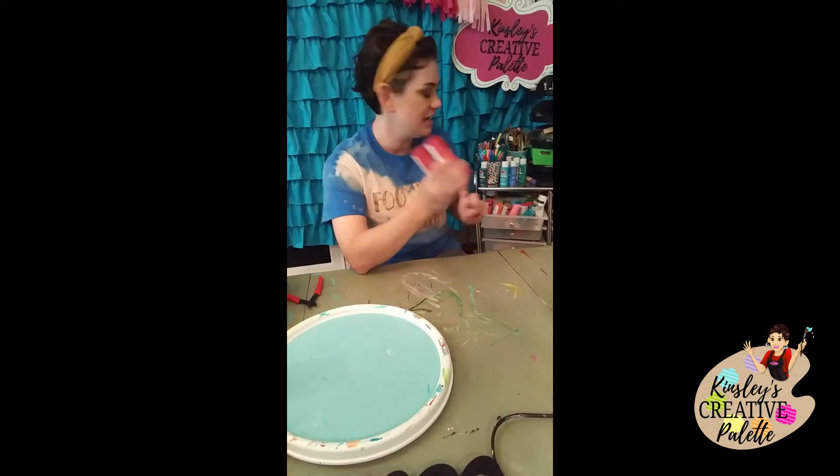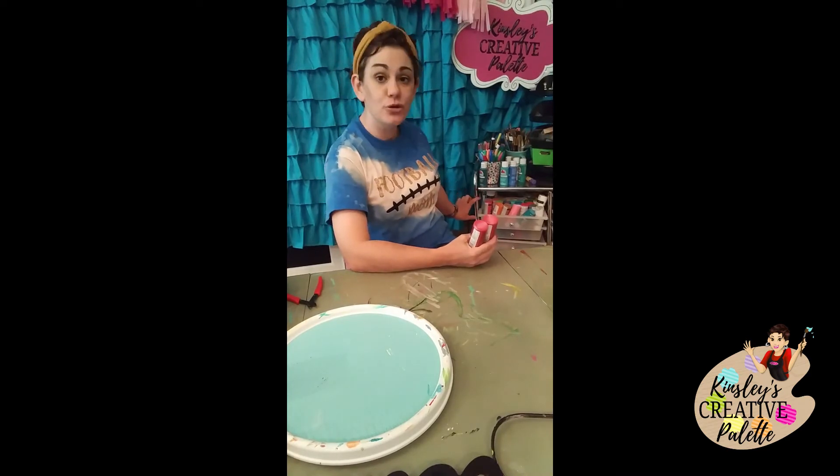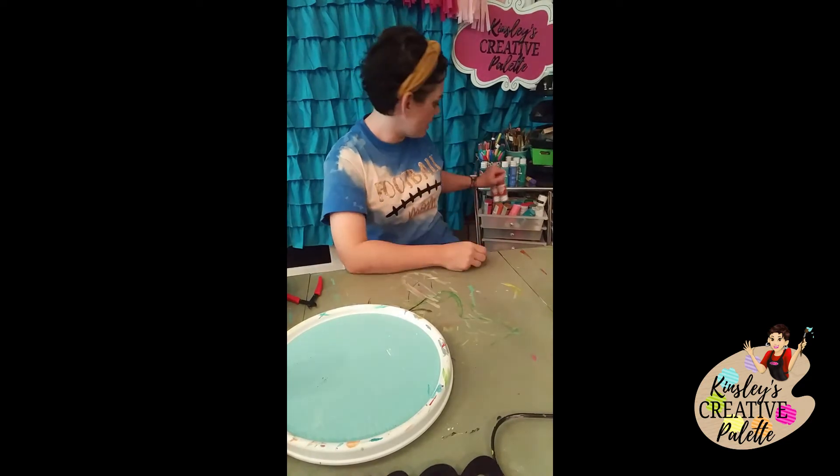I use all of my paint bottles turned upside down. What I did was remove one drawer, so instead of having two drawers up here I just have one, and all of my paint is upside down in this top drawer.